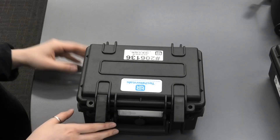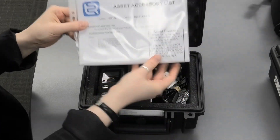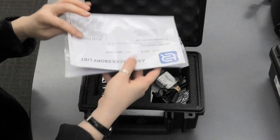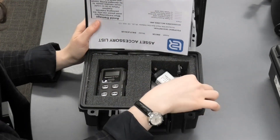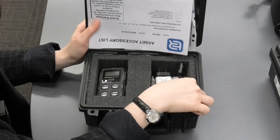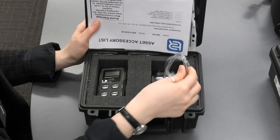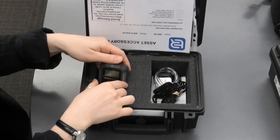Let's have a look at the package. Inside the case, we have the asset accessory list as well as the calibration certificate. Some of the accessories listed in the form are the charger power supply, USB, and this hose for calibration and bump station needs, and the instrument itself — BW Flex 4.